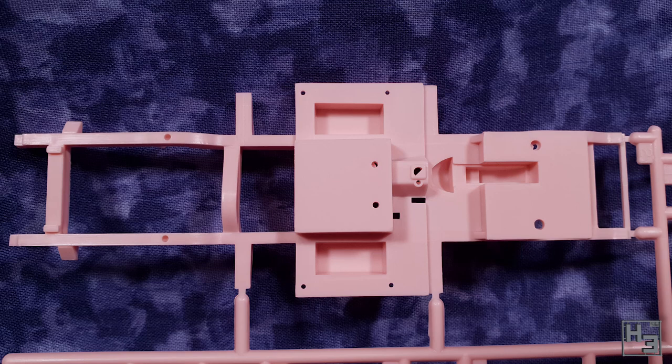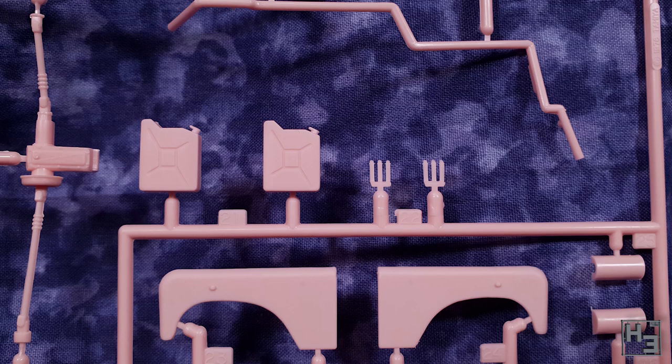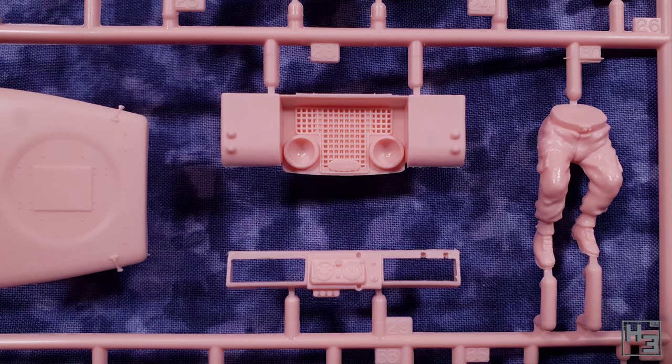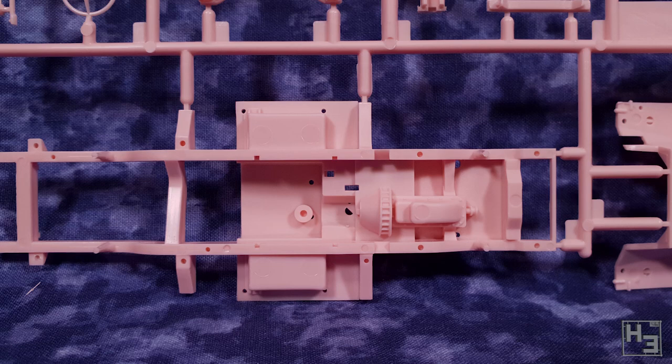Most of the more recent Tamiya kits I've built are the 1/48th scale models, but I feel like they wouldn't be that different to compare with these old 1/35th scale sprues. I know I've mentioned this before about older Tamiya stuff, but it usually stands up pretty well. Everything here is pretty nice and neat and there were barely any mould lines at all. That's not to say it's perfect of course, and there were a couple of problems - minor ones, but problems nonetheless.